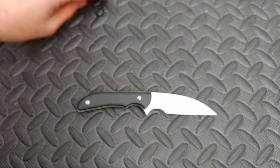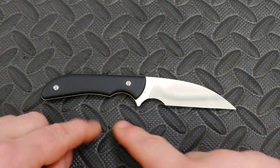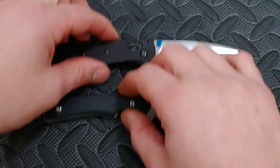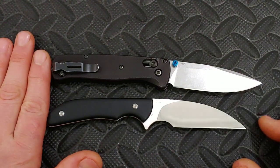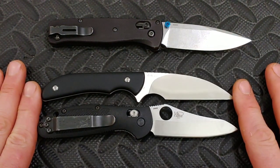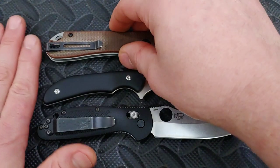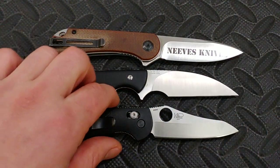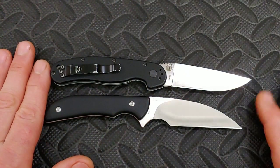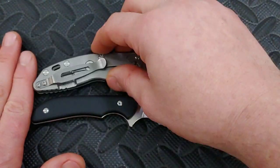I'll talk about my use in just a minute, but let's first go over the stats. The total length is six and seven eighths inches with a 3.1 inch blade. Here it is next to the Benchmade Bugout — you can see it's a bit smaller. It's a great comparison to the Benchmade Mini Griptilian, the Civivi Elementum, and the Rat 2, which is a little bit longer.